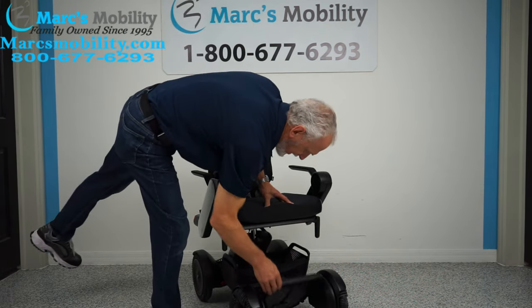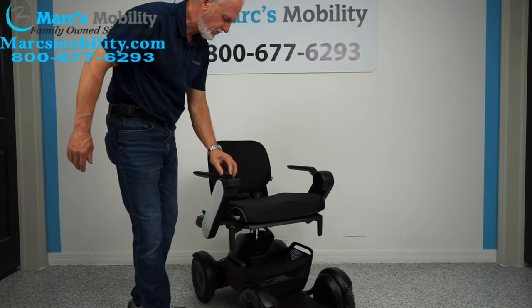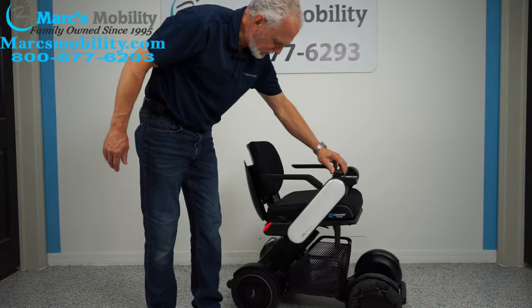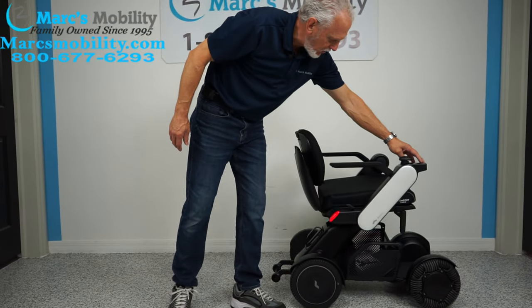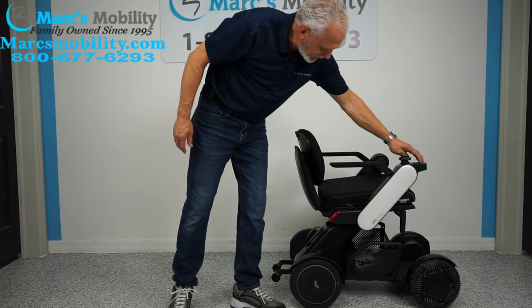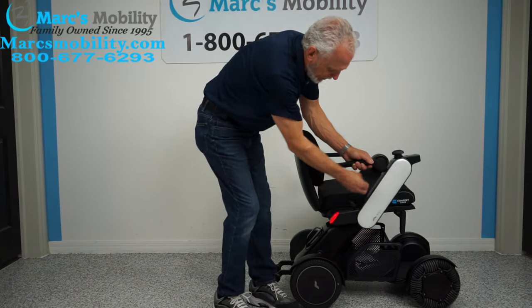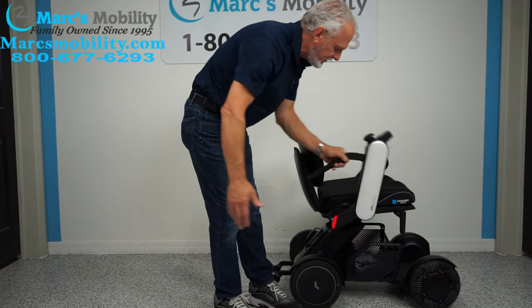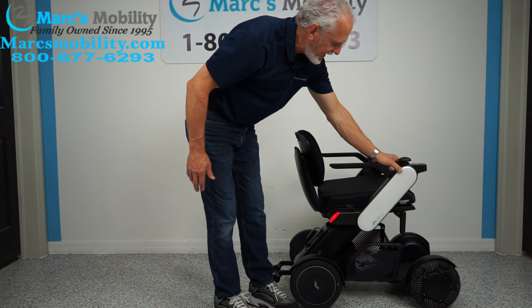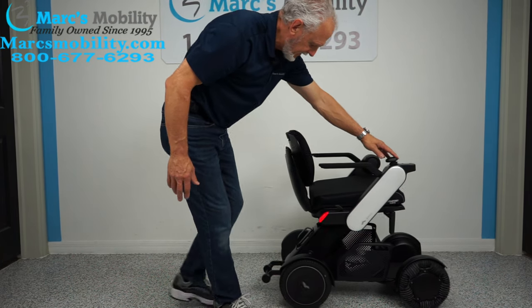The foot plate does flip up. You have lights on the armrests here — you can see them turn off and on with the power switch. The arms do flip up: pull this lever and you can slide in and out from the side. The joystick is on the right side, but it can be switched to the left side if you're left-handed.